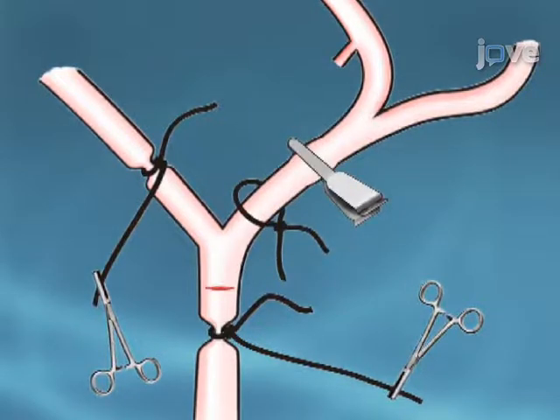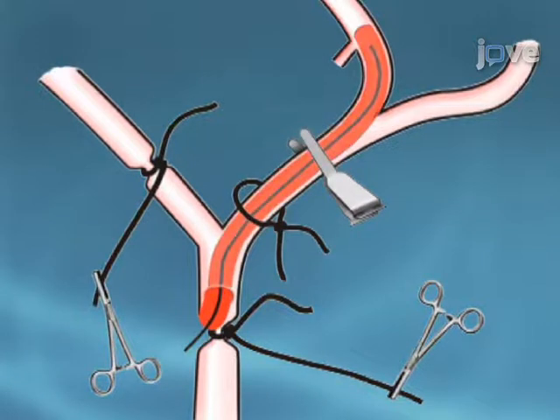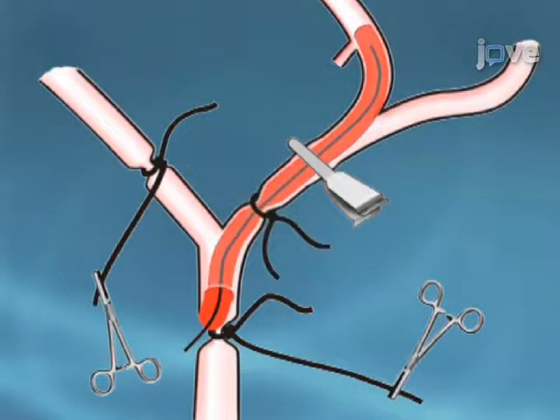The final step of the procedure is to introduce the filament into the circle of Willis. This blocks the branch of the middle cerebral artery. Ultimately, neurological deficits as a result of this occlusion can be identified through observing changes in behaviour.